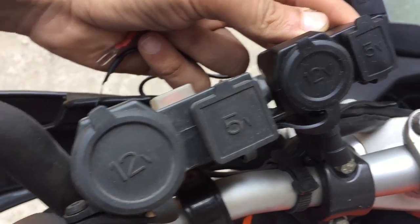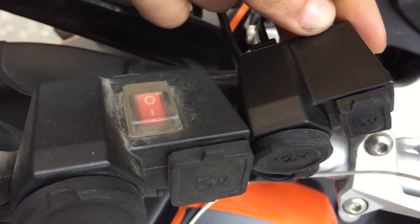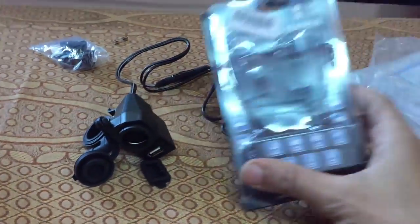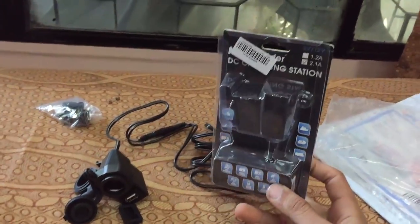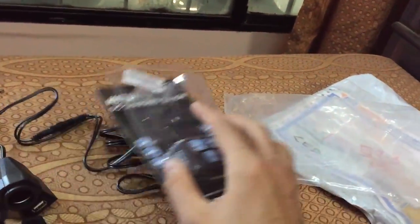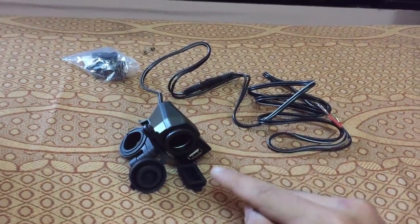This is a very good device — I'm using almost the same one on my motorcycle. This is how it will come: it's branded 'Motor Radar,' but I think it's a Chinese company. It comes with bubble wrap packaging. You can go to the website to check the pricing.